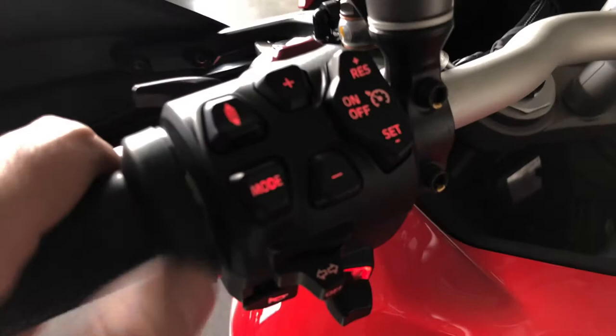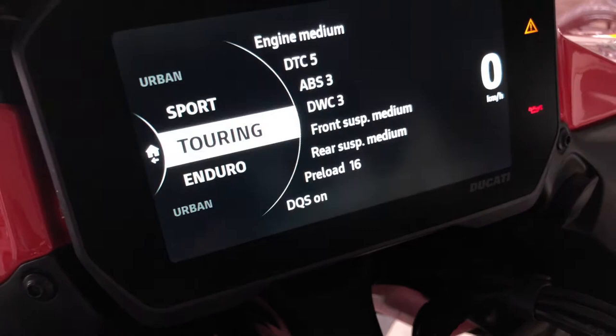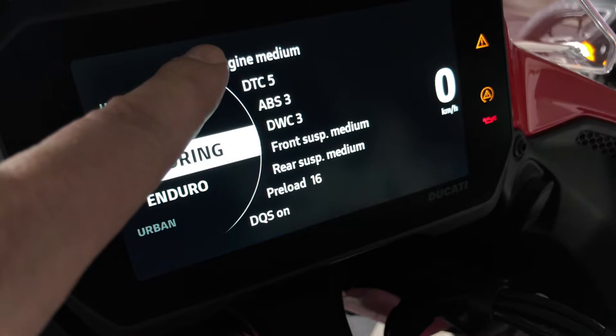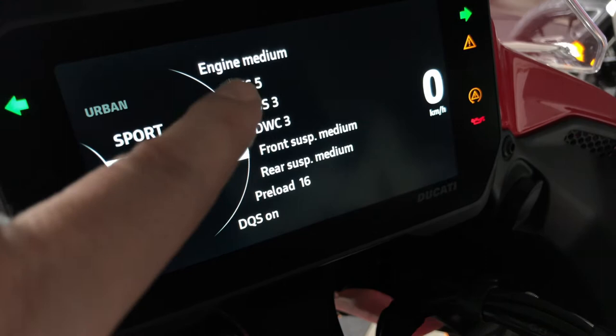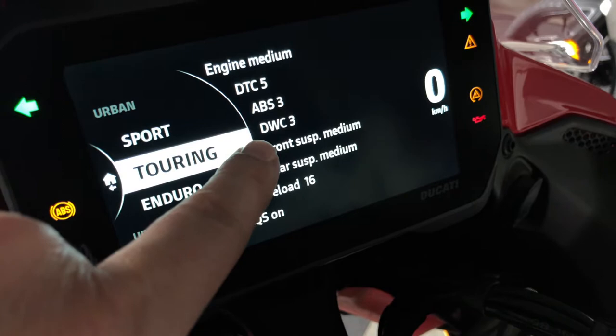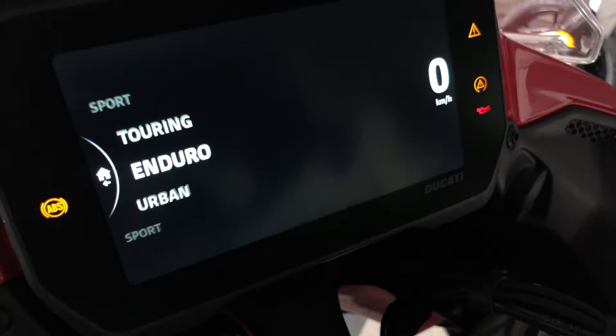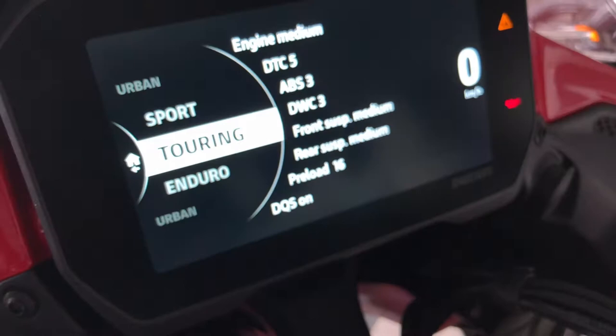This button is for the riding mode. You can choose from several riding modes: Urban, Sport, Enduro, or Touring. Each riding mode has presets for each parameter like the engine. DTC is the Ducati traction control ABS. TWC is the wheelie control. You can adjust the dampers on the front and rear suspension, adjust the preload, and DQS — which is for the quick shifter.